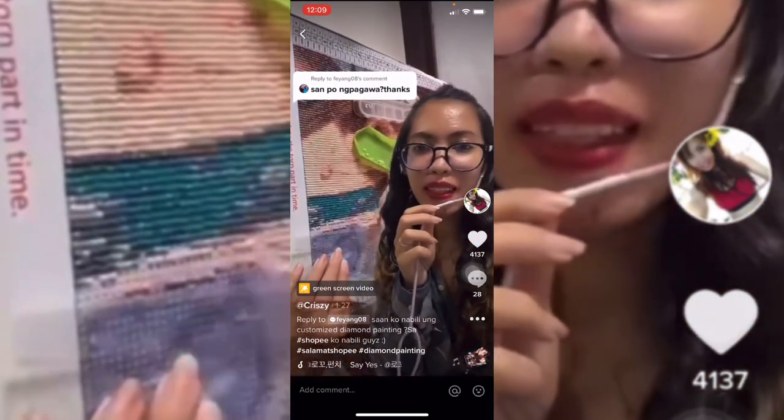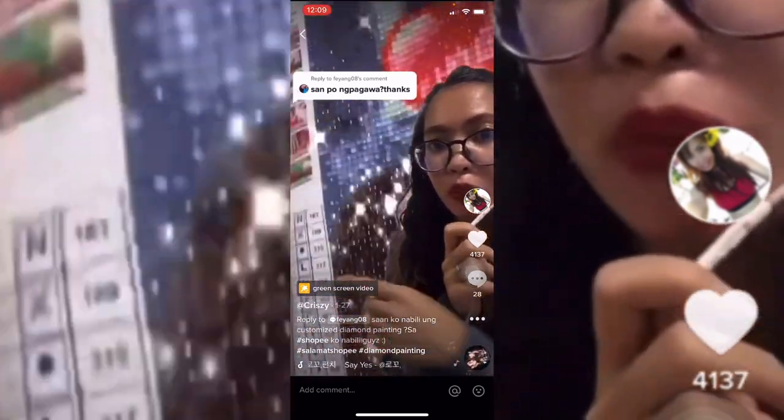Hi guys, so may mga nagtatanong sa akin kung saan ko daw nabili tong customized diamond painting na to. So ipo-flash ko siya dito sa screen.